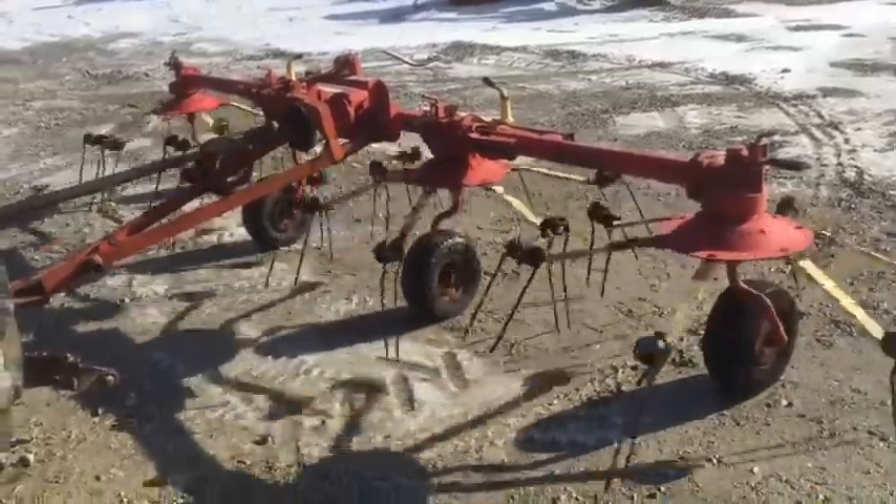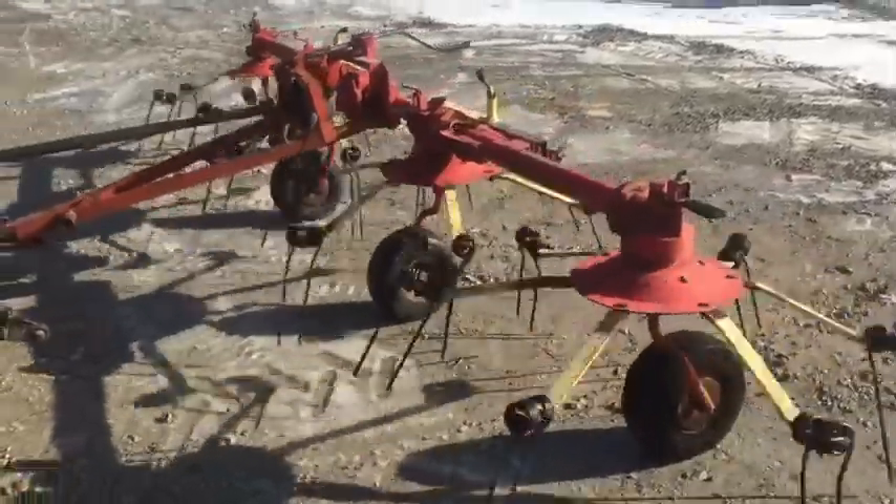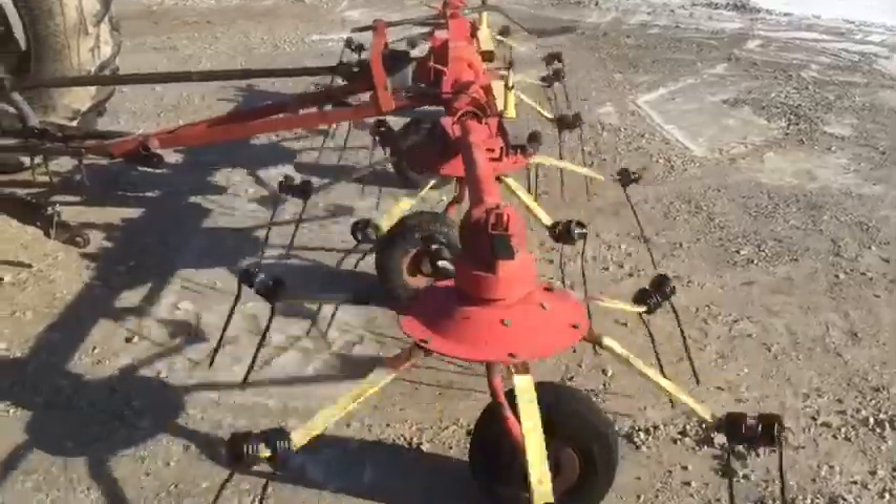Folks, here's a Waltz four-basket Tedder. Pretty nice machine. Very good U-joints. Everything seems to be doing exactly what it's supposed to do. The gearbox is holding oil.